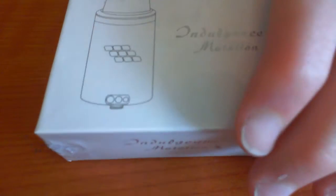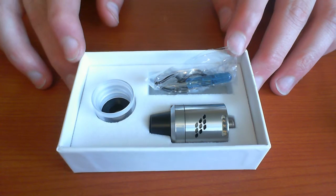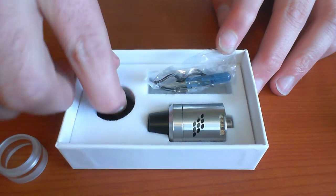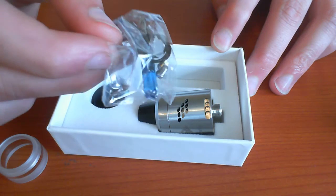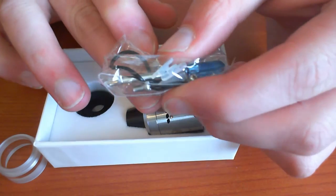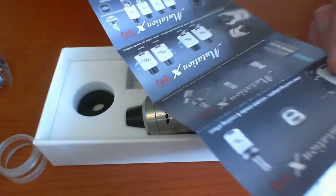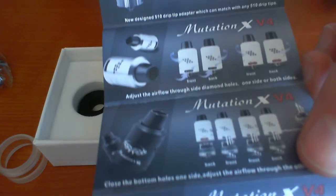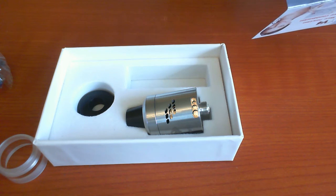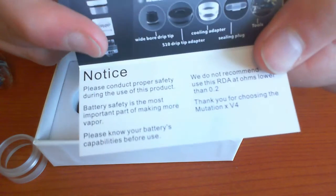Let's get it out of the box and get the bits out. Here we have the ins and outs and accessories of the Mutation X V4: a cooling ring, an obligatory blue screwdriver, spare screws, spare o-rings, and some other things I'll come on to later. We also have lovely pictured instructions with a nice description of airflow.